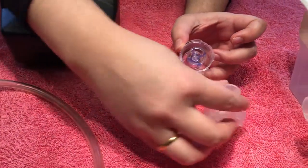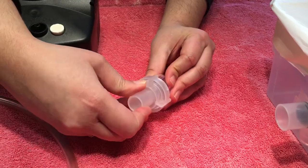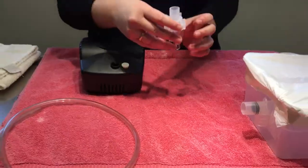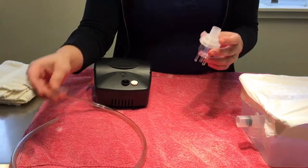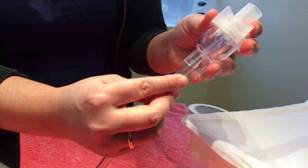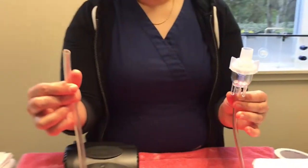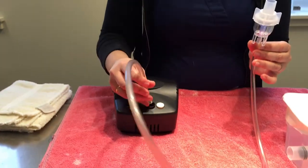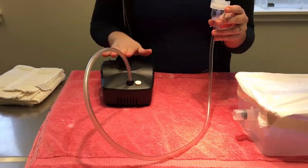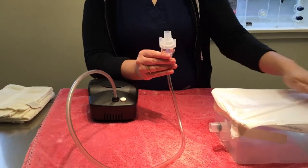These pieces fit together in a very simple puzzle: the little purple piece goes right into the center, and then the top portion just slides in place and clicks when you turn it — it fastens quite firmly. This is then connected to the tubing, which goes right here and connects in place. The other end of this tubing goes to your machine.